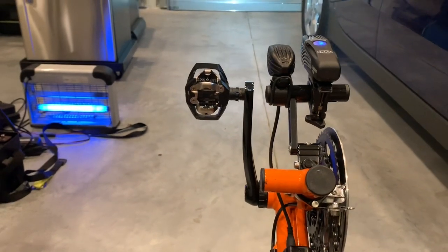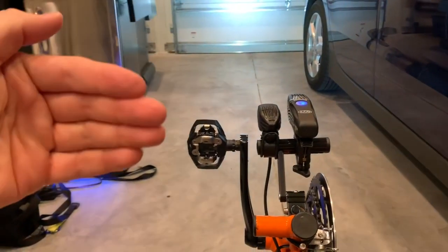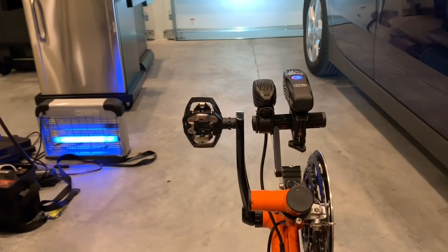If you're wondering about the bug light — we live in Florida, so every time we open the garage, bugs come in with us. We come in, shut the garage, and the bugs have to get some. Very handy in Florida.